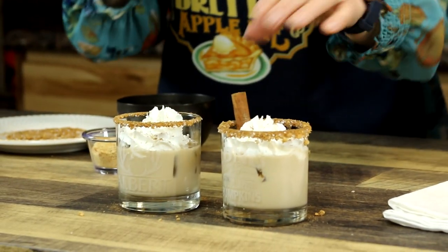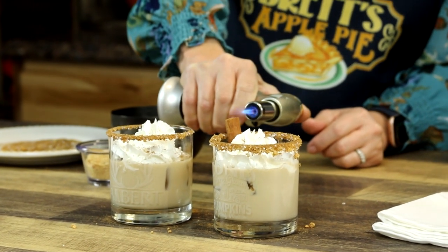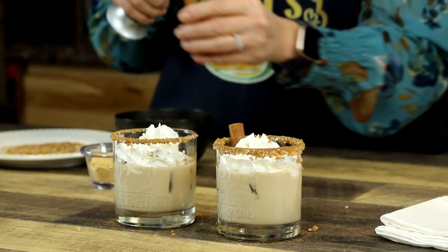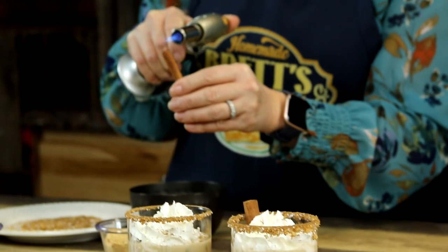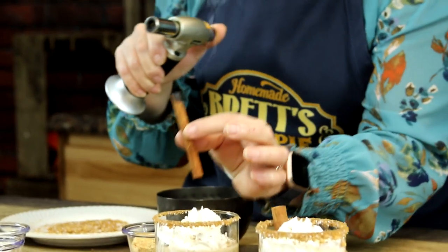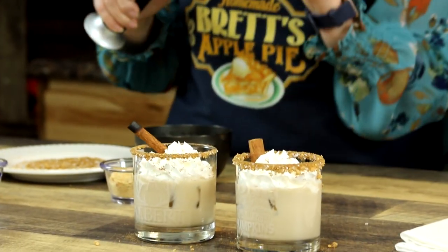But guess what? This is the happiest part — this is so fun. If you don't have one of these, get one. It's smoking. Oh, there — see the flame coming off there? Looks like a cigar. A nice cinnamon cigar. Now who wouldn't want to serve that to guests, right? It looks great.